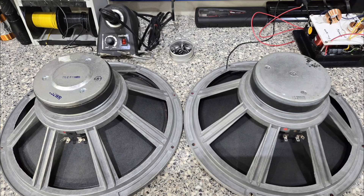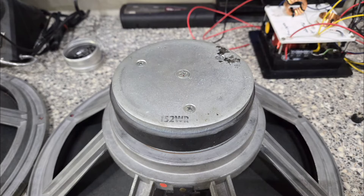I've got both woofers out here to compare the two, because there are going to be two different versions. There is a style with a bumped back magnet — that's the one on the left — and then there's the original ones that came with these D9s which have a flat bottom. There's a chance you have one of each in your cabinets; it's happened before and it probably came from the factory that way. The one I pulled out of the cabinet is the flat style marked 15-2-W-R with no date. The other one, which I believe was a replacement woofer, says December 6th, 1989.